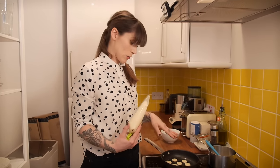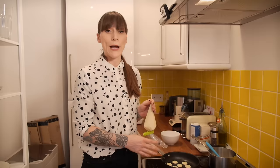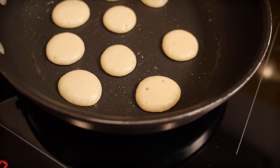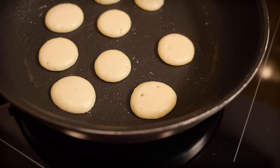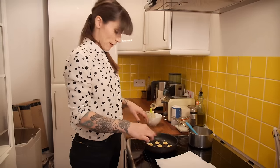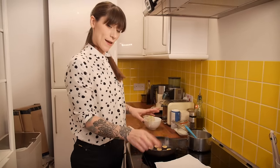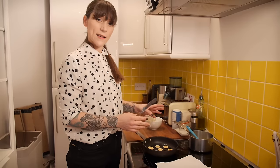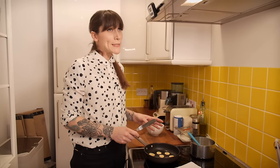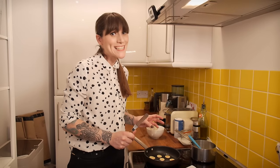Usually the first round of pancakes are rubbish so you might have to throw those away, but once the pan has got into the flow and the butter is nice and brown these pancakes are going to be great. They take a couple of minutes each side and when they're starting to bubble on the surface it's time to flip them. Put them onto a plate with kitchen roll to soak up any excess oil. Keep going until you've got 36 — that's 3 per cupcake times 12.